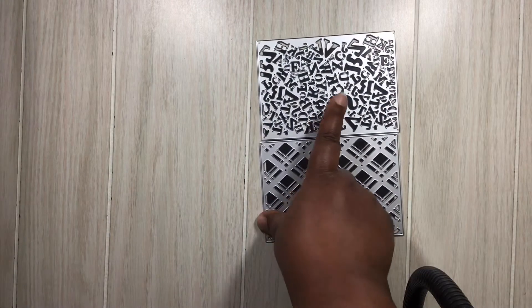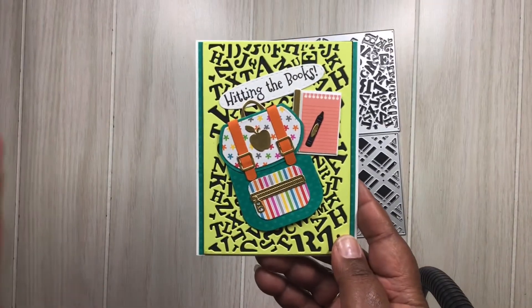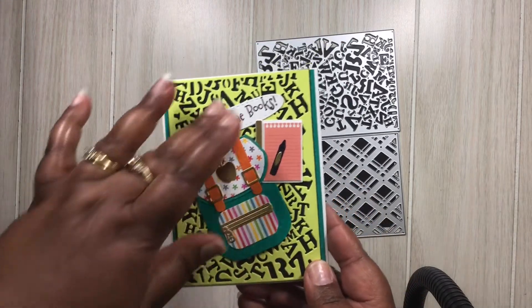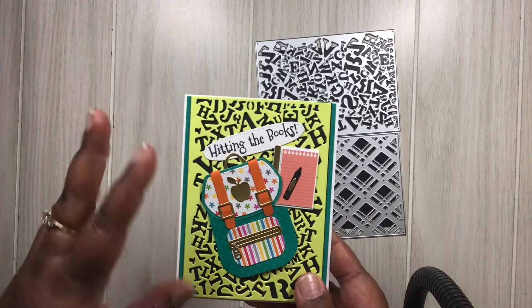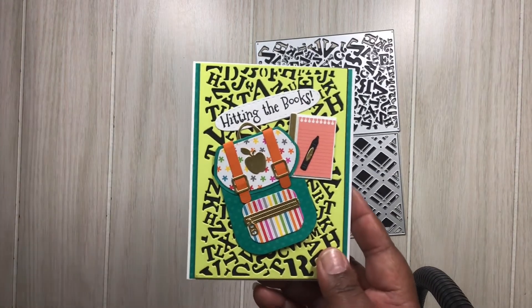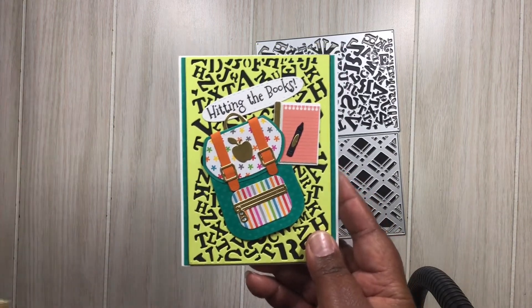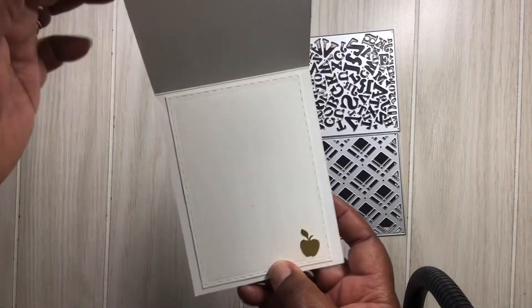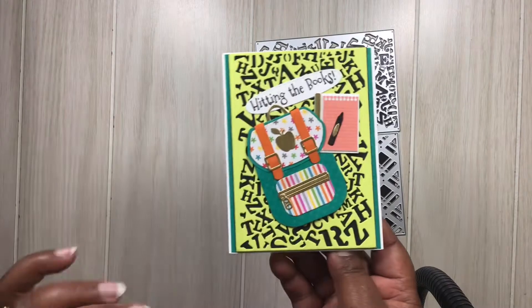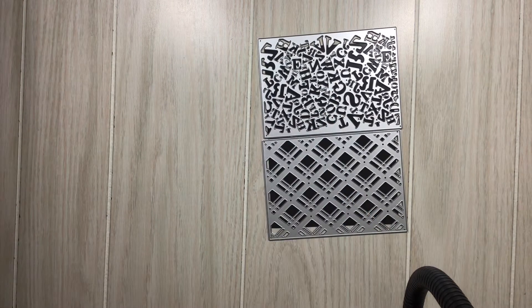Next is the Letter Background Die. I thought I would go with a school theme, so I added a backpack, a little stamp hitting the books, a little notepad. I think it works well for a children's background. I even thought about doing a Valentine's Day card with this one, but I went with the school theme instead. I added a little apple on the inside. That's the Letter Background Die.